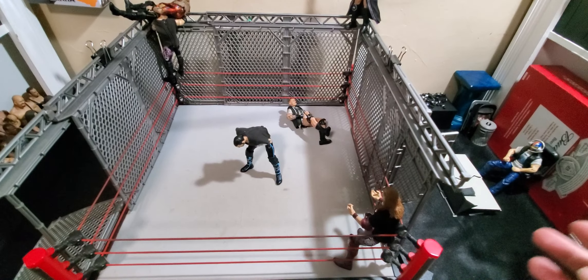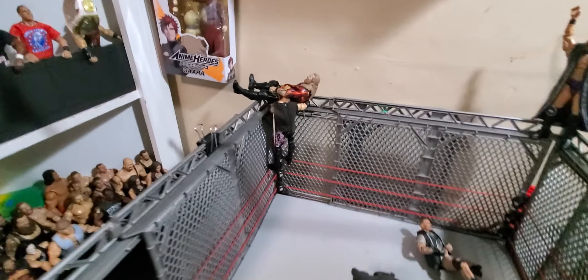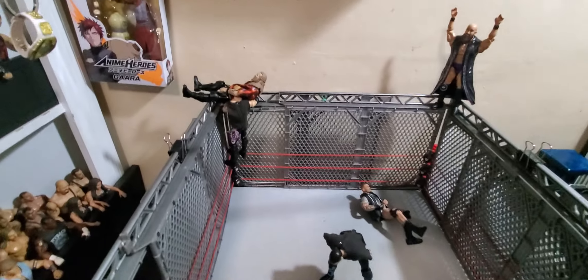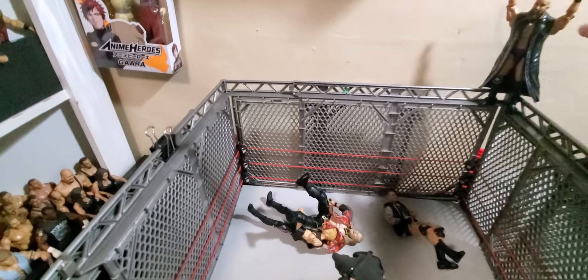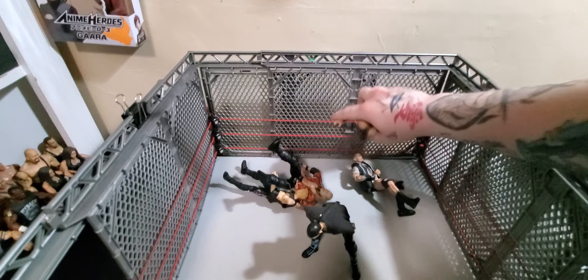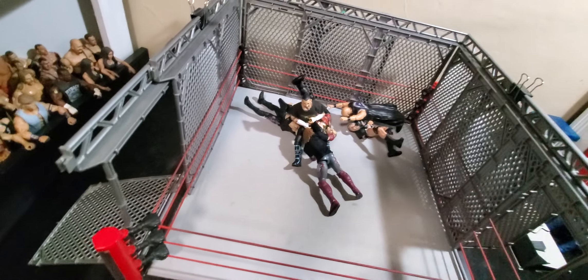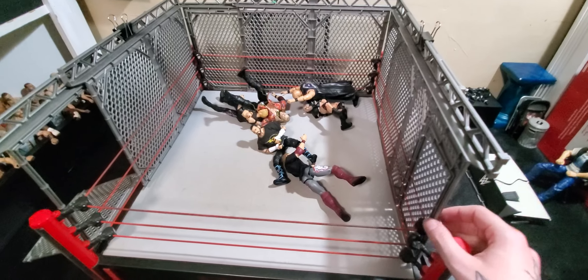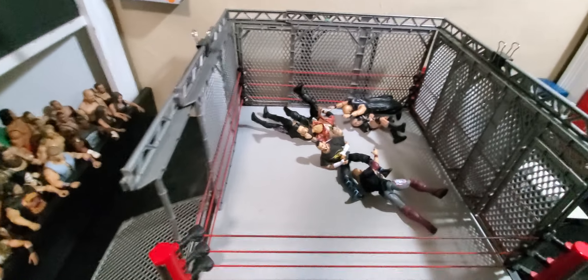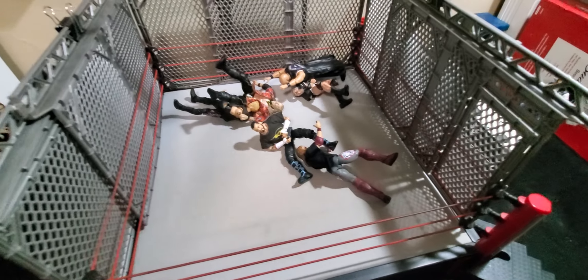This is what I was thinking about using for a future steel cage match in a PickFed. And as you can see, doing spots from the top of the cage is actually doable. You can have Christian and Jericho fall down and take a bump. You can have Honky die from the top — he takes a bump. Edge could spear the crap out of CM Punk. All around, I'd say this is a pretty playable idea that you could use.